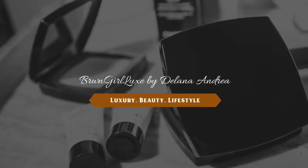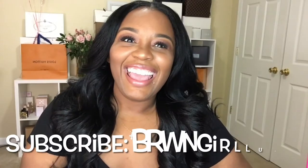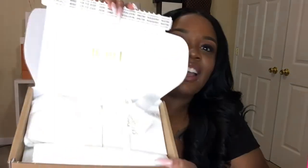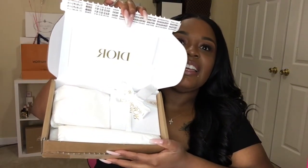Hey guys, welcome back to my channel! Today we are doing an unboxing of something I just recently ordered. I've been eyeing this particular item for some time now — I've seen a few of my favorite YouTubers wearing it and people I follow on Instagram wearing it, and I'm just like, man, I need this in my collection. It's a Dior item, guys — this will be my second Dior piece, and it's an accessory.